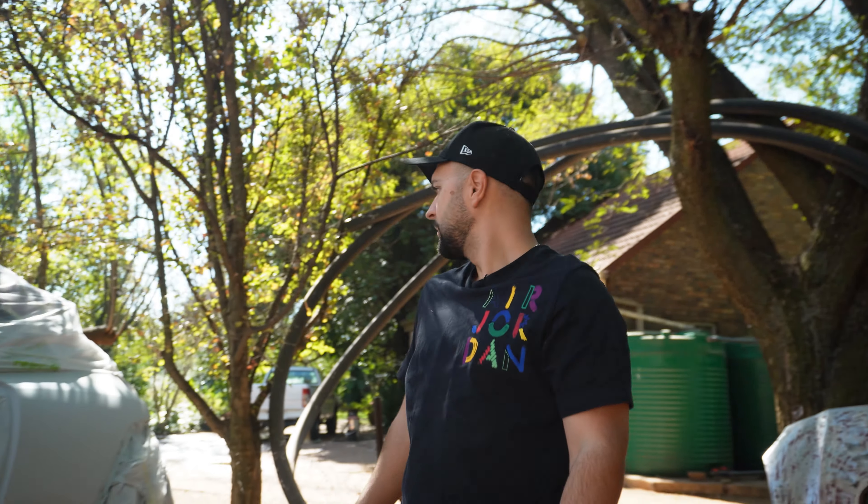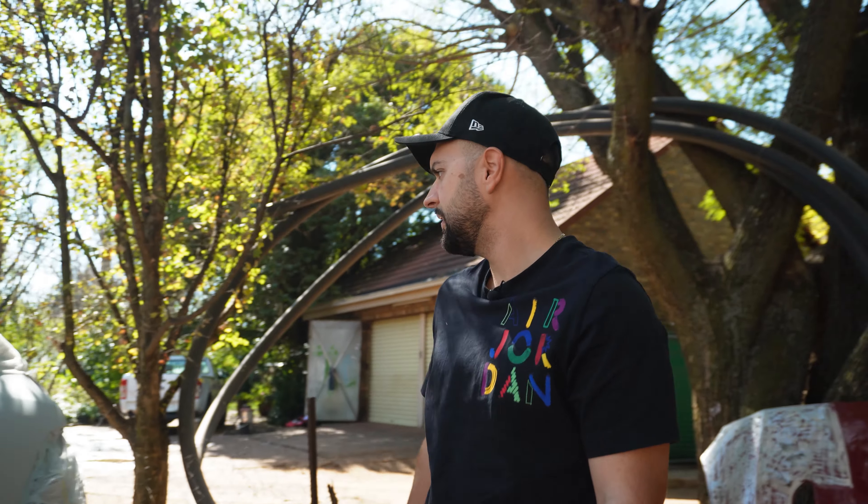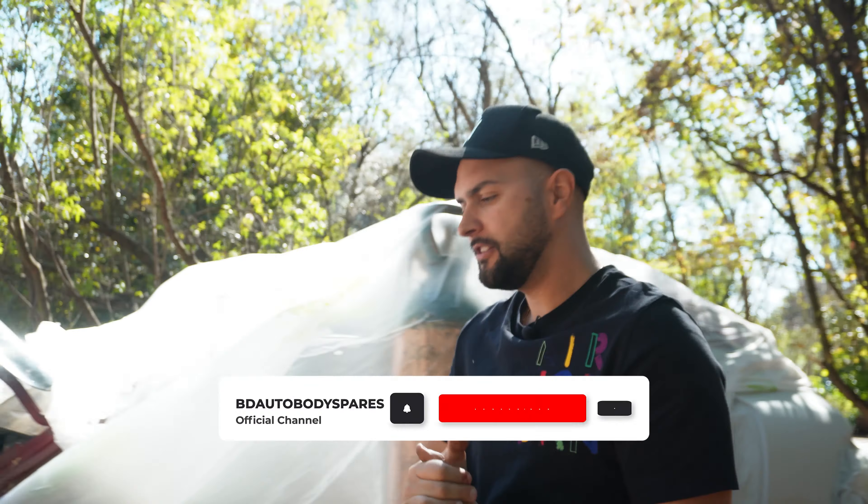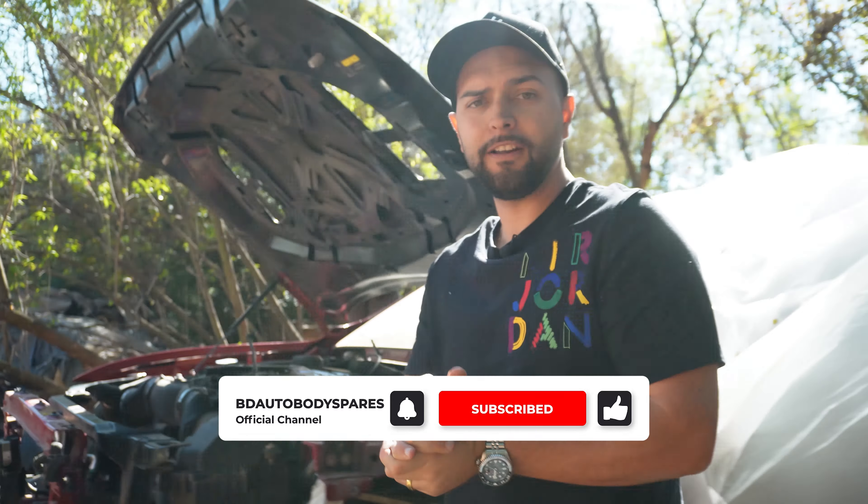Anyway, thanks again for joining guys. It was quite fun to see the car here and I haven't been here for the past week, so I like to see the progress on what's going on. It's moving along nicely. I'd say maybe another week or two the car should be done and then we'll be ready to rip the streets. Let's go! Thanks for watching guys, please subscribe, share the channel and thanks again. Have a lekker one - ciao!